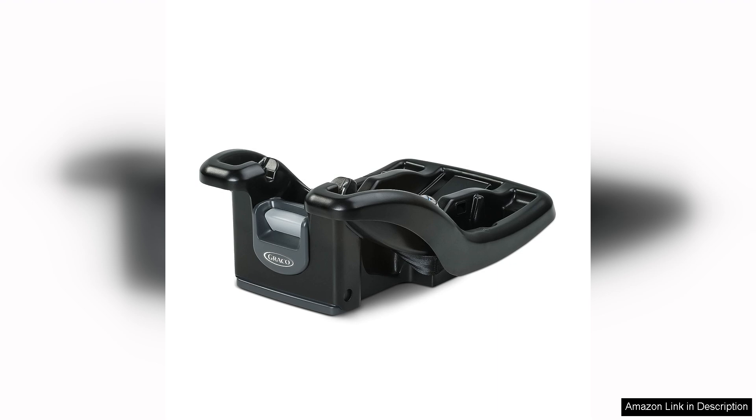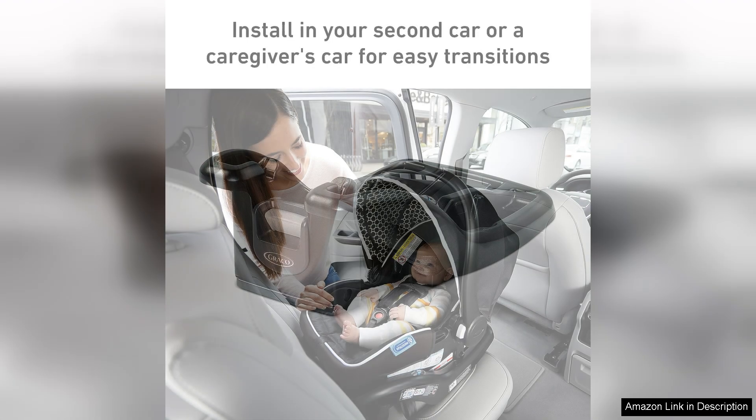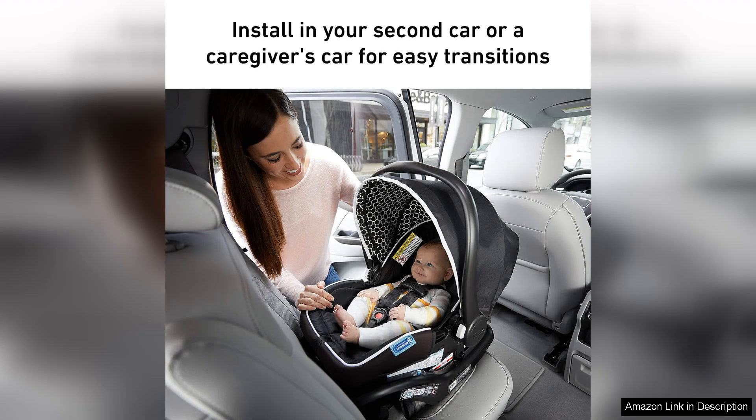One of the standout features of this car seat base is its easy installation process. The base utilises a simple latch system that allows for quick and secure attachment to the car seat. This means parents can spend less time fumbling with straps and buckles, and more time focusing on their precious cargo.